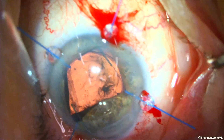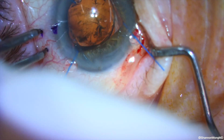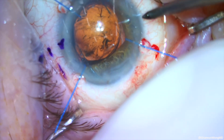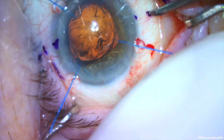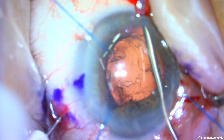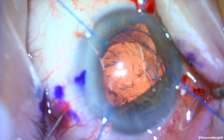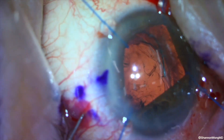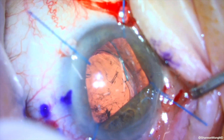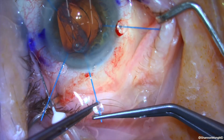We need to get a better view, so iris retractors are deployed to help us see the capsule. We mark the sclera 2mm posterior to the limbus. Since we are sitting temporally, the patient's eyelids are partially obscuring the area of our marks. In retrospect, I should have moved to sitting at the top of the head for better visualization of the sclera at the 3 and 9 o'clock positions. Using a 30-gauge needle, we enter the sclera and feed the leading haptic into our needle. An anterior chamber maintainer is placed at 12 o'clock and another iris retractor is placed at 6 o'clock.